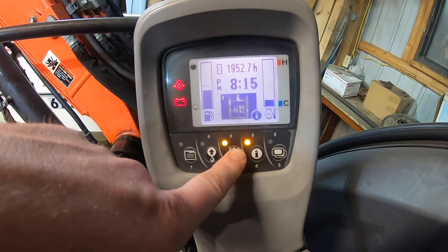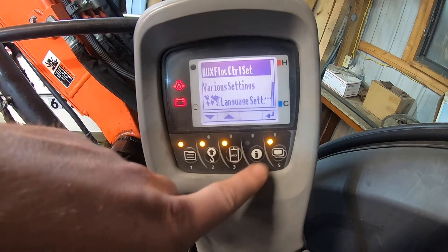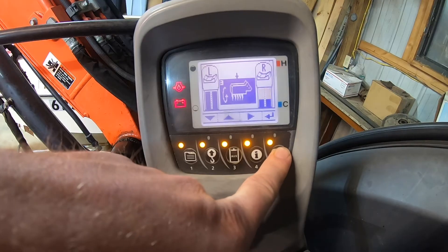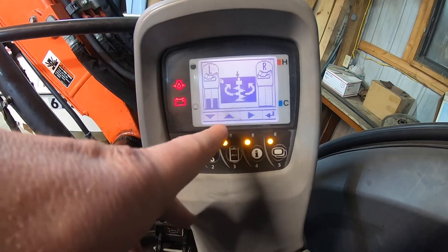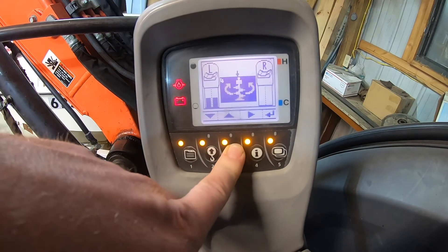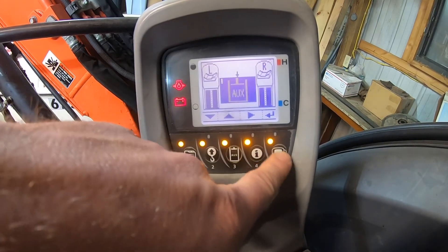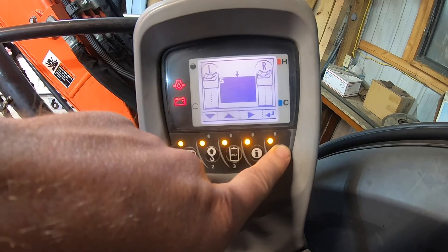I actually don't have an auger, so I want to get rid of that page. I'll go back to settings: menu, down to auxiliary flow control, press enter, then navigate through to my fourth screen. There it is — I don't have an auger and I don't want it to show four screens anymore, I only want three. I'll clear that out so now it's blank and showing nothing. Press enter and now I'm back to just three screens: one, two, three, then blank, blank, back to one.